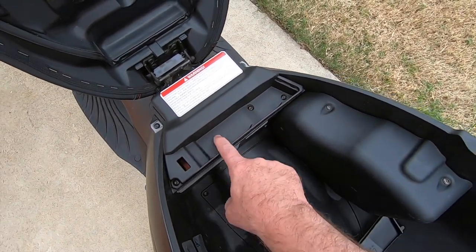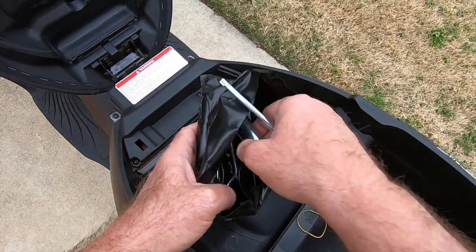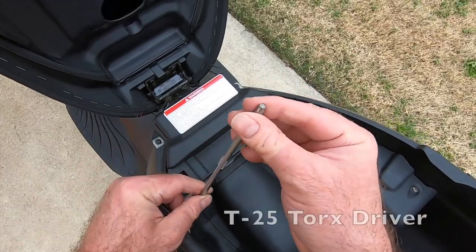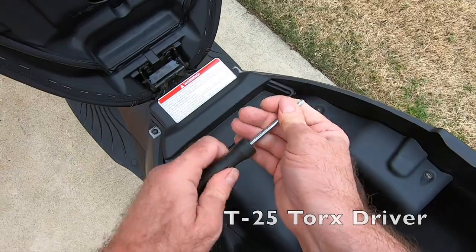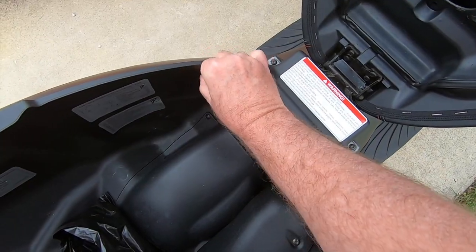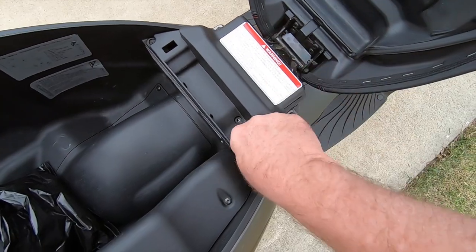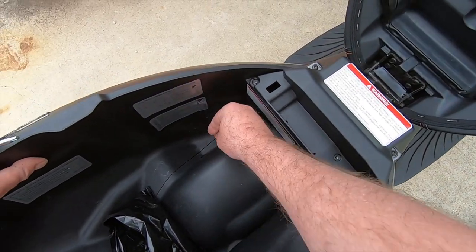It looks like about a T27 or something a little bit smaller — I'll find out and superimpose that on the video. I'm looking at the tool kit and I find the Torx head screwdriver — looks like the smaller of the two. Insert that into the handle and take out the three screws, lefty loosey. Now be careful with these screws because they're Torx screws and you can't just go down to the hardware store and buy them. Keep a hold of them — put them in a little Ziploc bag.